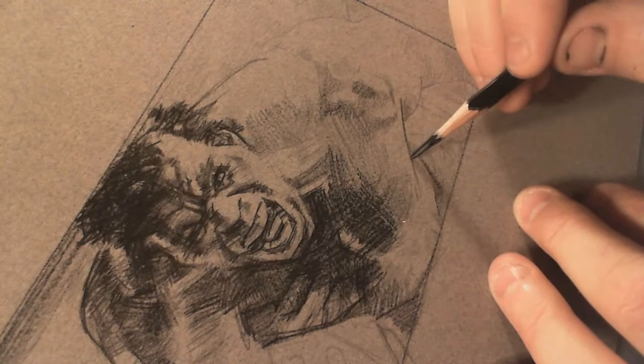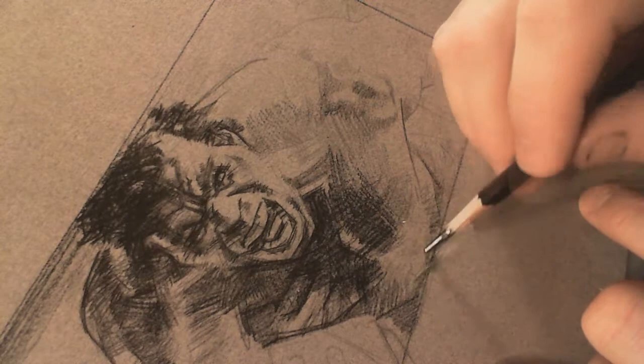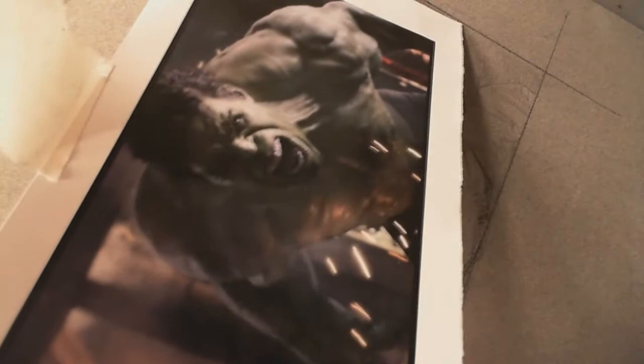One guy asked if I use photo reference when I draw movie stuff. Yeah, I totally use reference. Let me show you — this whole piece, I've got a picture here I'm drawing from. I actually usually print out a couple because this picture is so dark, and then I did one that's really washed out so I could see the detail in his eye and stuff. I keep those around the drawing and use them as reference.